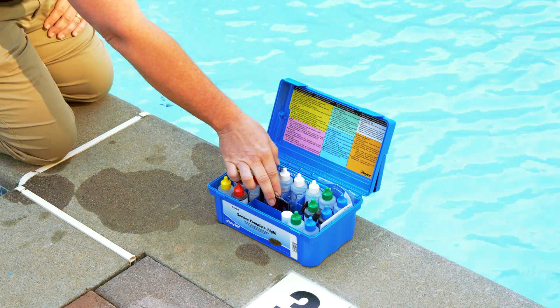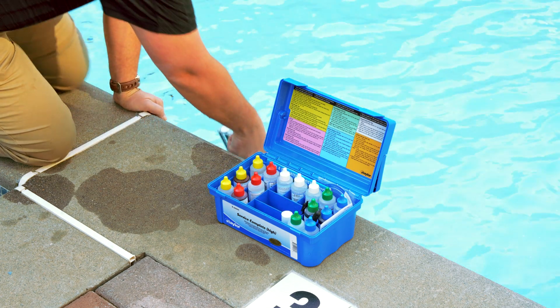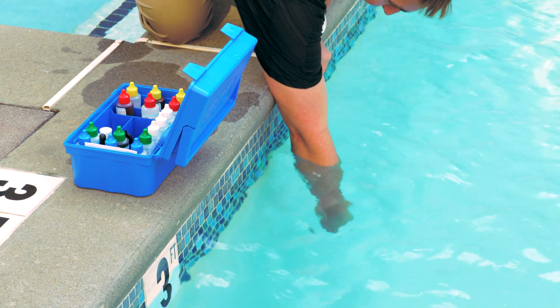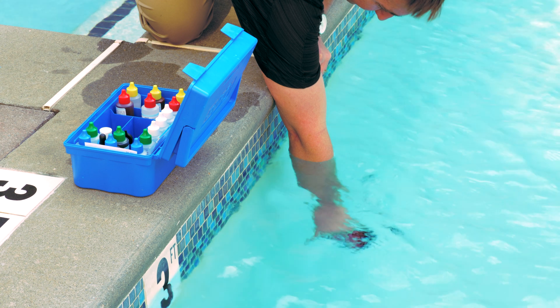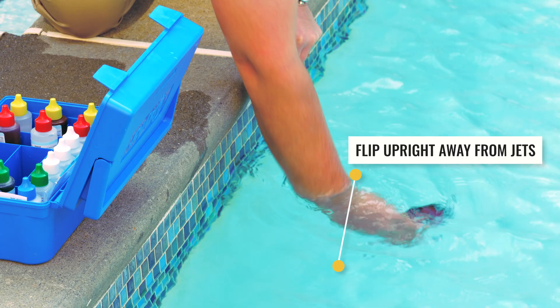To collect a water sample, lower the test kit collector upside down into the water 18 inches or until the pool water is almost up to your elbow. Flip the test collector right side up under water and make sure you're taking the water sample away from the pool jets.